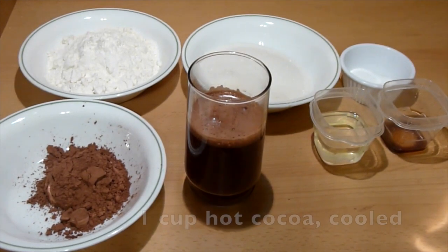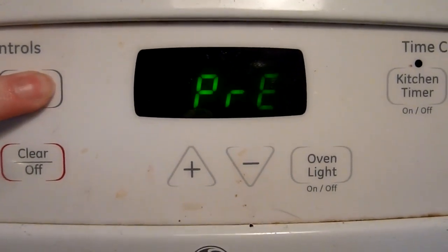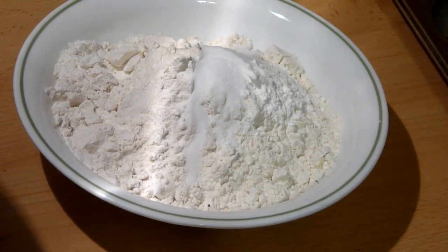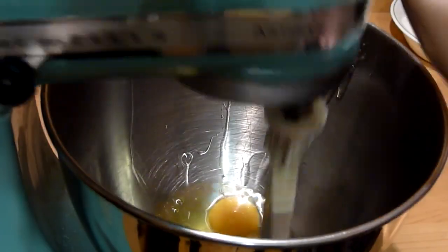One cup prepared hot cocoa and two eggs. First, preheat your oven to 350 degrees Fahrenheit. In a large bowl, combine your dry ingredients — the flour, baking soda, baking powder, and salt. In your mixer, beat the eggs.